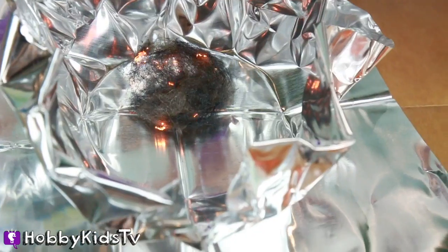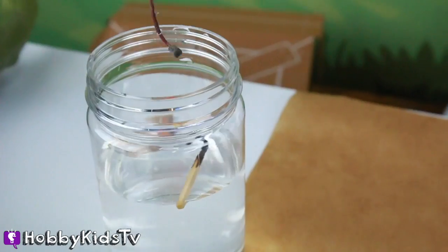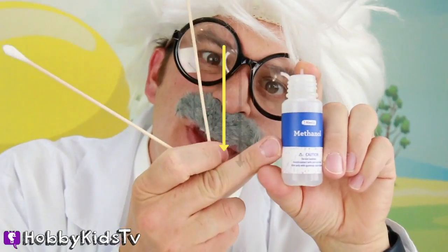Oh, it's getting hot! Give a thumbs up! You can see those tiny little flames! Two cotton swabs - one of them is going to be dipped in highly flammable methanol! Careful with this stuff, it's very hot!